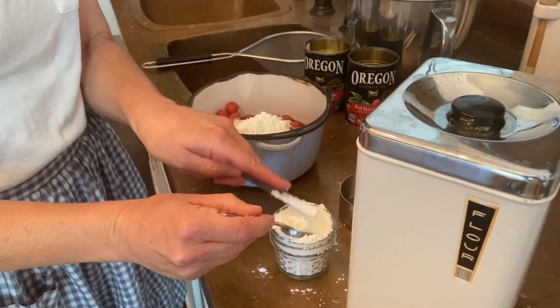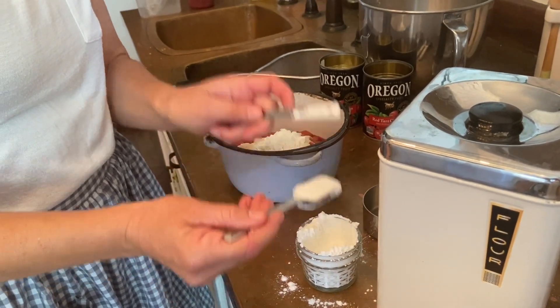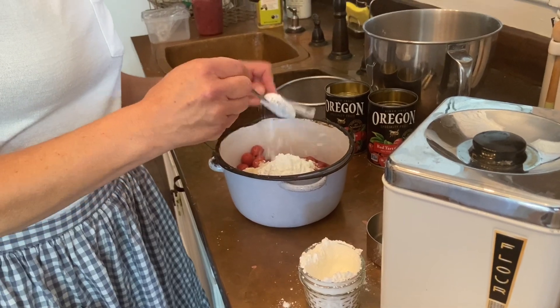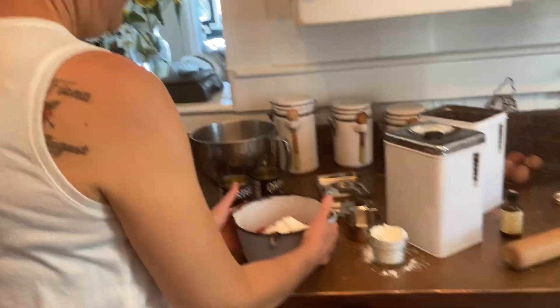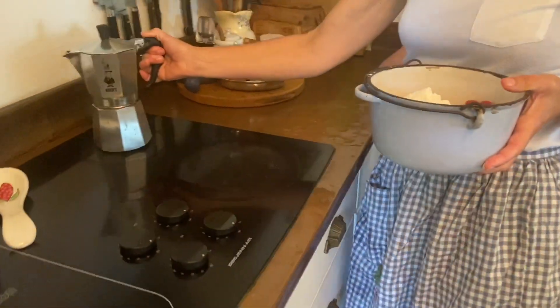I always use this recipe because it is my favorite — it's the recipe that makes people cry. She's not joking; we had a lady start crying because she said it was the best cherry pie she'd ever had. It's true — not to gloat.